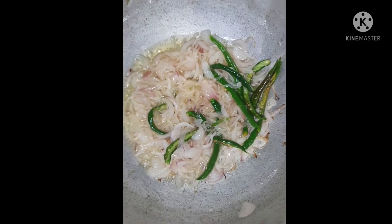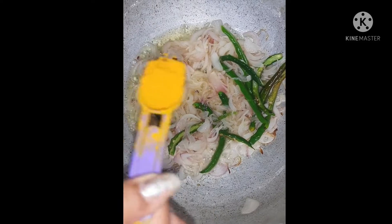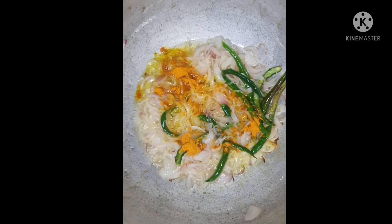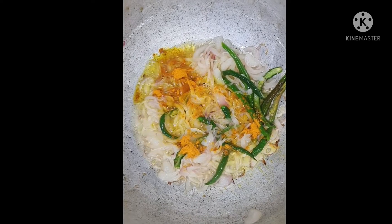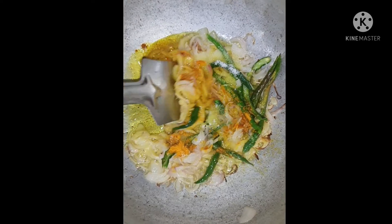Now we have 10 spoons of cheese. You can fry it, then we use 1 spoon of butter. Mix it.